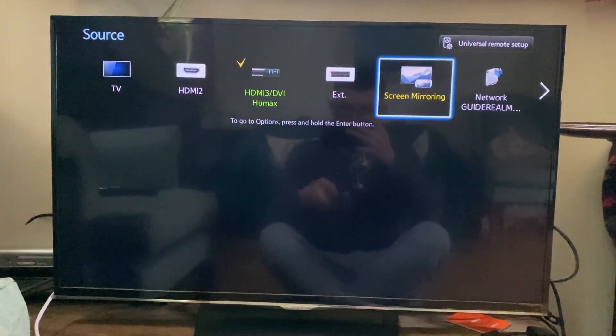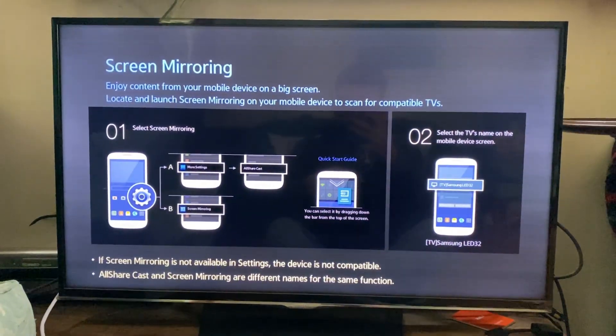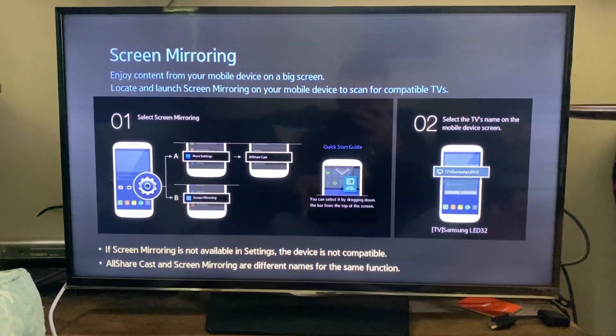Go and open up the screen mirroring page just like so — it should look something like this, though it may look different.